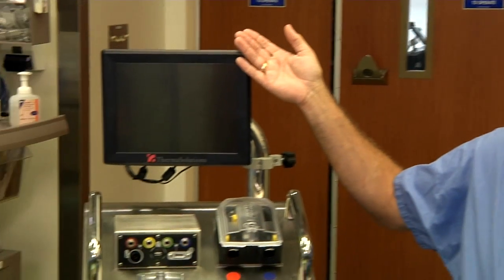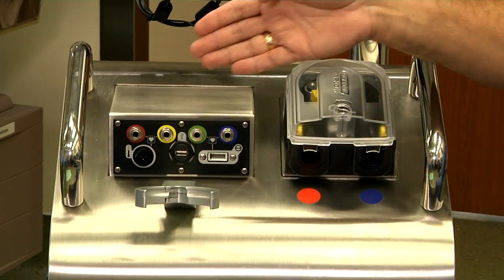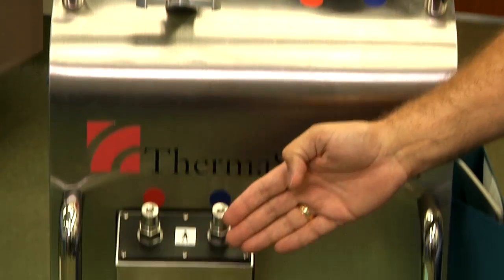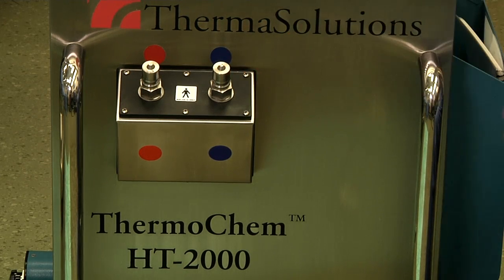First we'll go over the components of the device. We have the screen, we have the pump, we have the sensor connector panel, this is the heat exchange bracket, and this is the water bath hookup. These are the pieces of the front of the device that we'll utilize throughout the procedure.